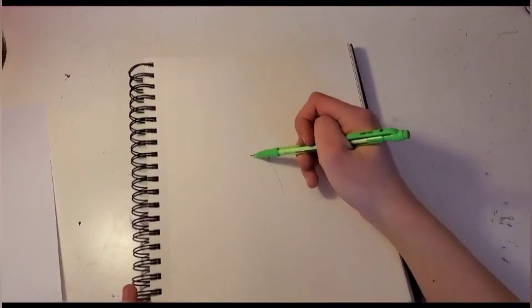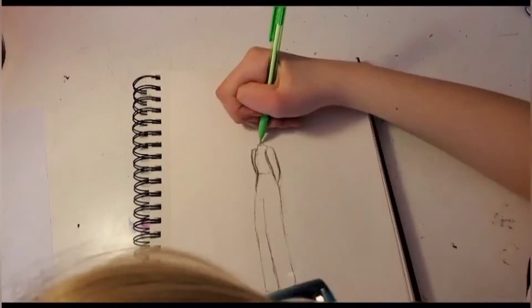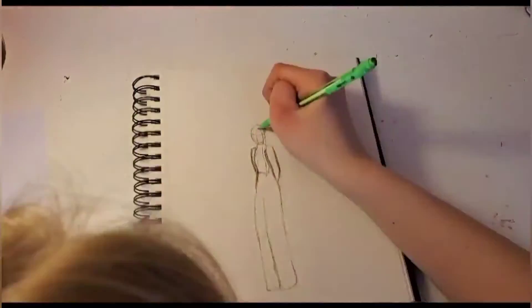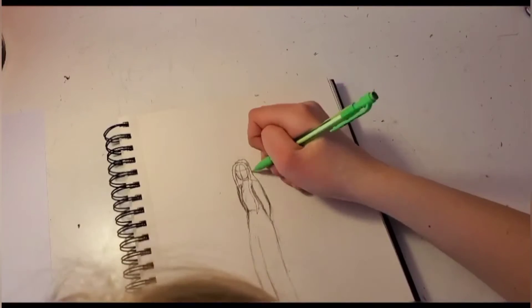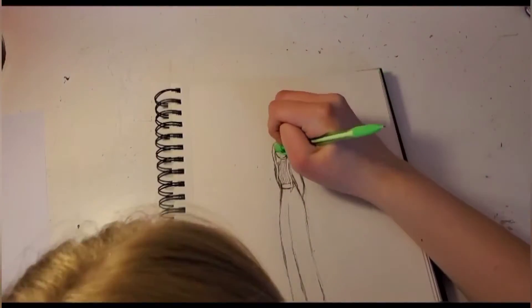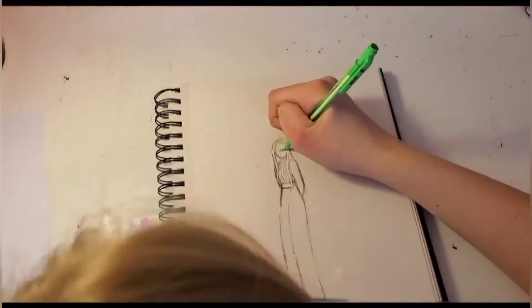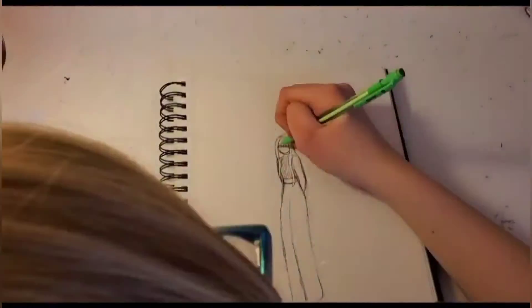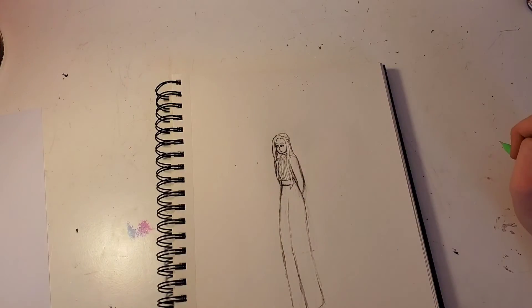So let's start with the sketching. I am all done doing the sketch and the next step is to color it with this green marker.